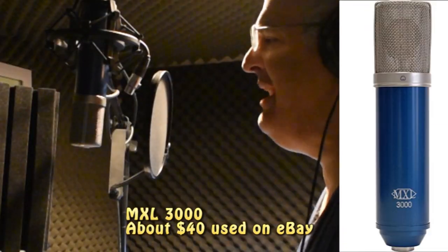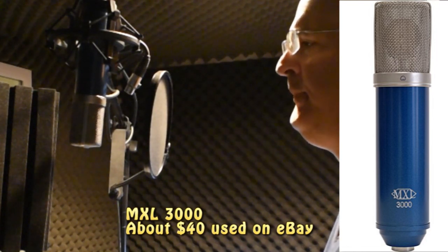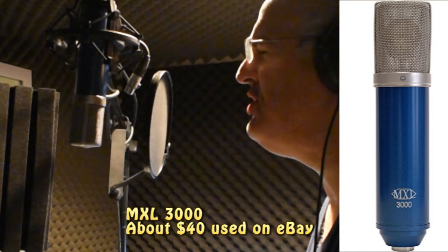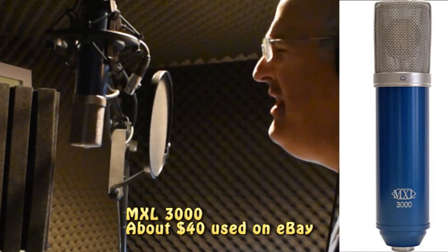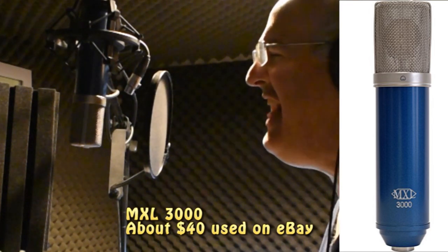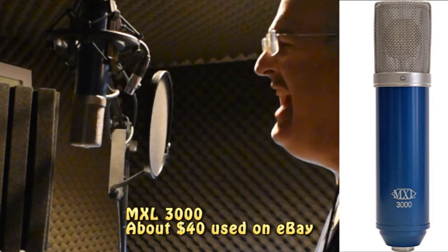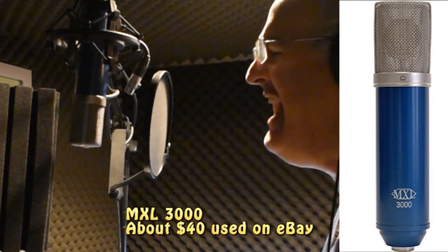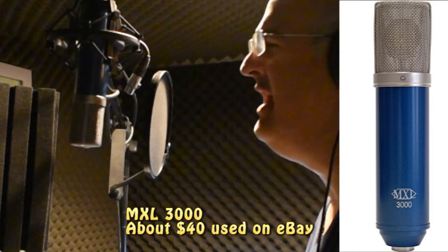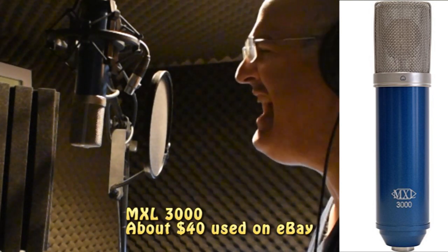This is the MXL 3000. I could never live without you, I never want to be without you. You and I will be together always and forever. And if I ever feel I can't go on, I'll look to you and I will be made new. Take my hand, we'll be together always and forever.